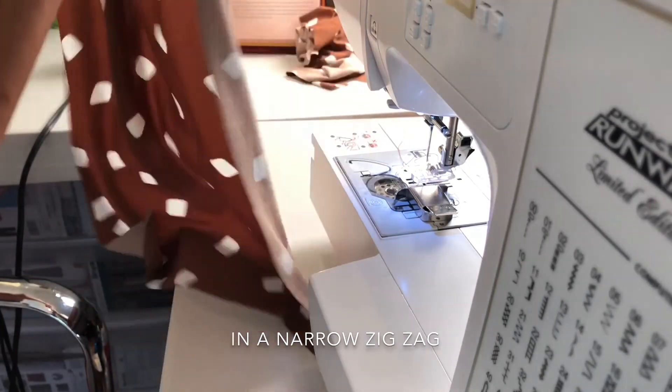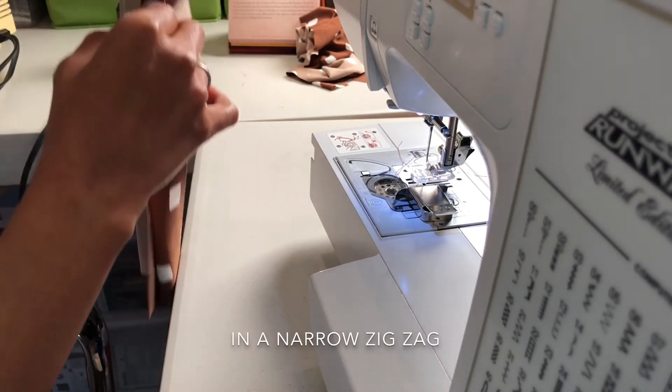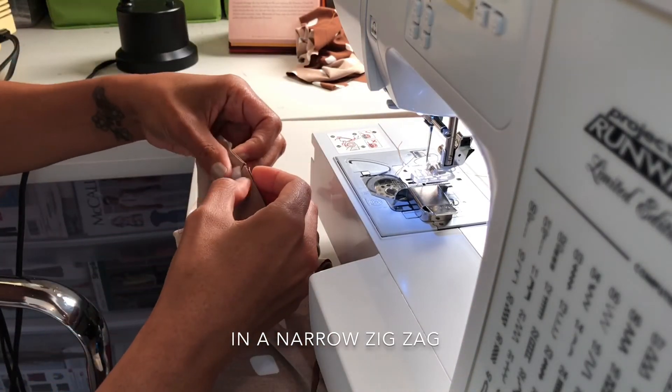Take your sleeve and pin down the side, making sure the ends are even and the notches are lined up.